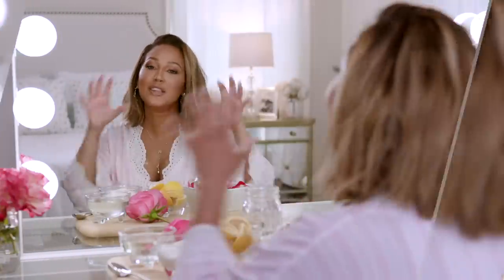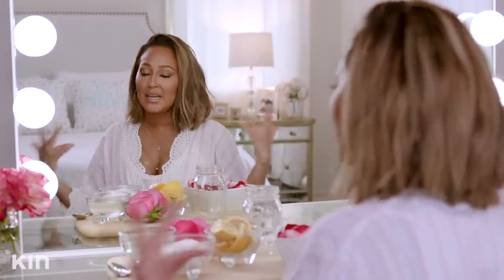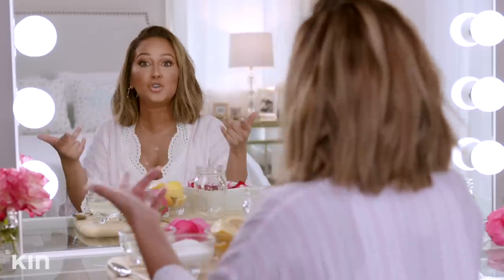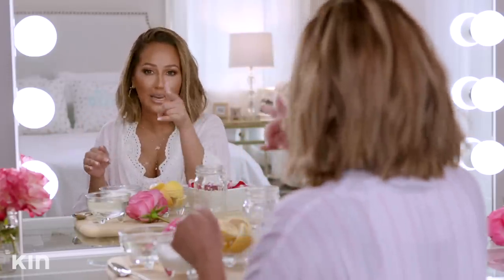You guys are going to love this scrub — it's amazing and super easy to make. But before I get into the ingredients, we definitely want to make sure that we prep our skin. In the summertime, nobody wants stubbly legs. And here's a key tip: did you know that if you actually scrub your legs after you shave, you won't get ingrown hairs?